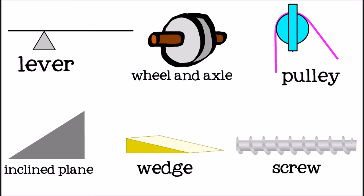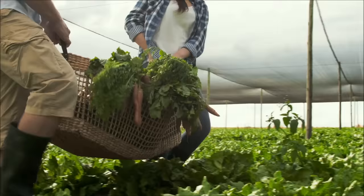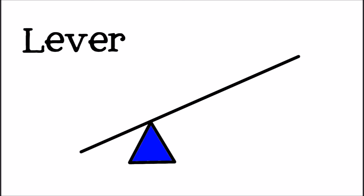Each type of simple machine has a specific purpose and way they help do work. When speaking of simple machines, work means using energy to move an object across a distance. The further you have to move the object, the more energy it takes to move it. Let's see how each type of simple machine helps do work.